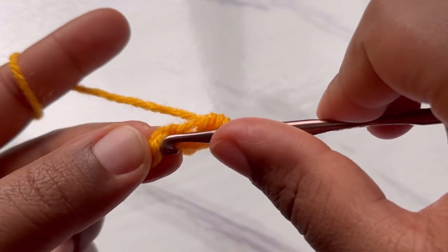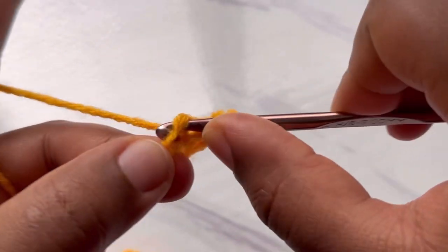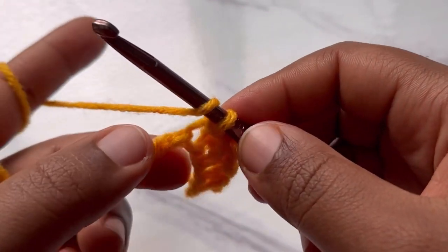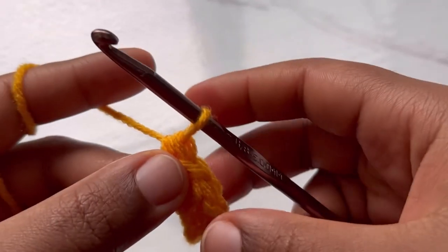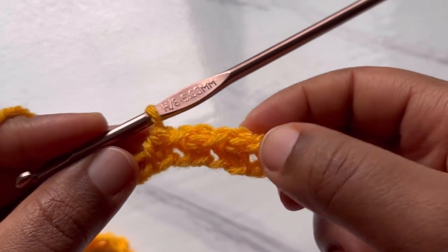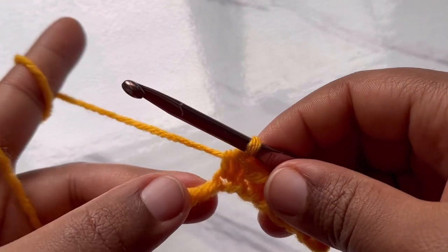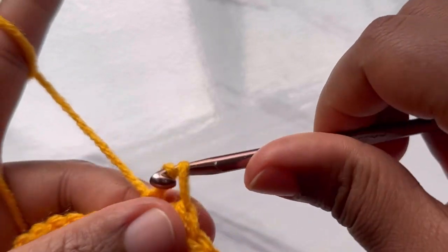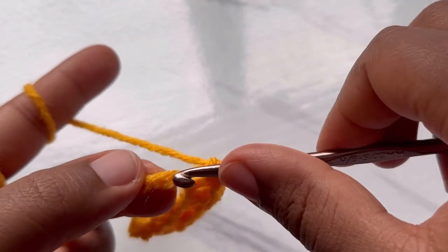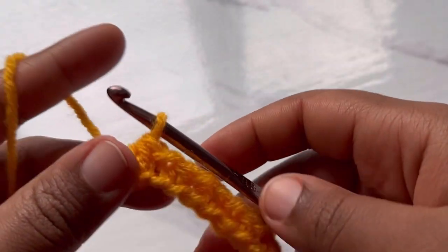Into the next chain make a slip stitch, yarn over into the next make a half double crochet. Into the next make a slip stitch, yarn over into the next make a half double crochet — keep alternating between those two stitches. Please keep in mind that you have to start and end the row with a slip stitch; that's what keeps our work straight. Keep going until you get to the end.